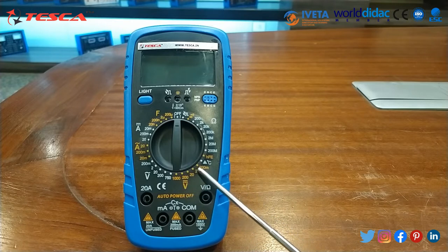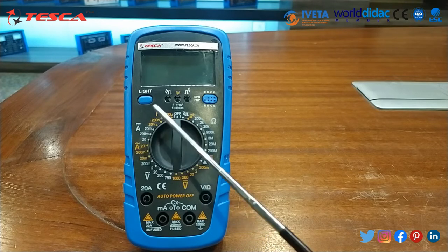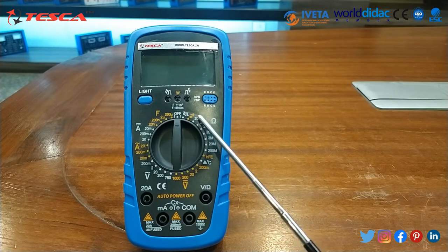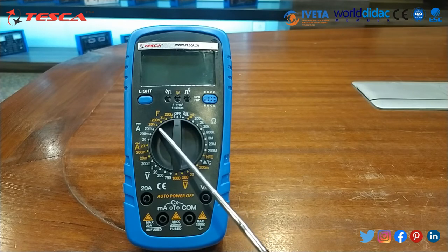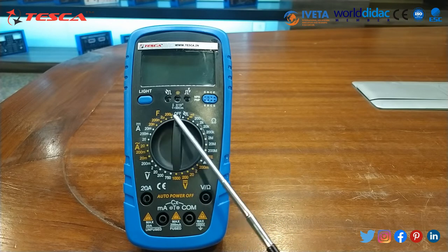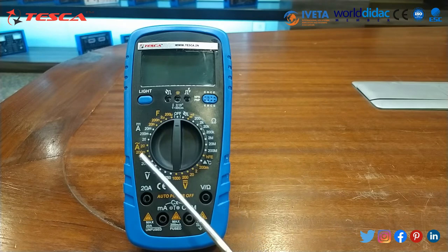AC and DC current varies from 2 milliampere to 20 ampere. Resistance in ohms varies from 200 ohm to 200 megaohm. Frequency ranges from 2 kilohertz to 200 kilohertz. Temperature ranges from minus 20 degrees Celsius to 1000 degrees Celsius. Capacitance varies from 20 nanofarad to 200 microfarad.